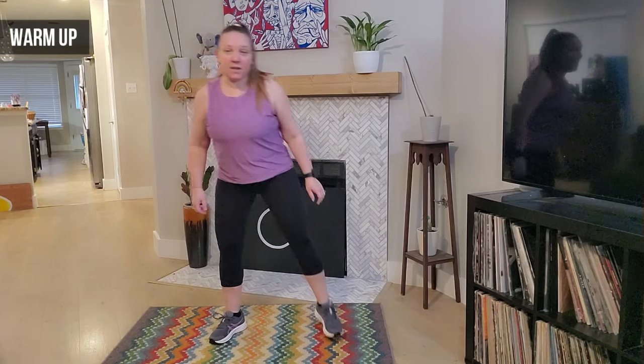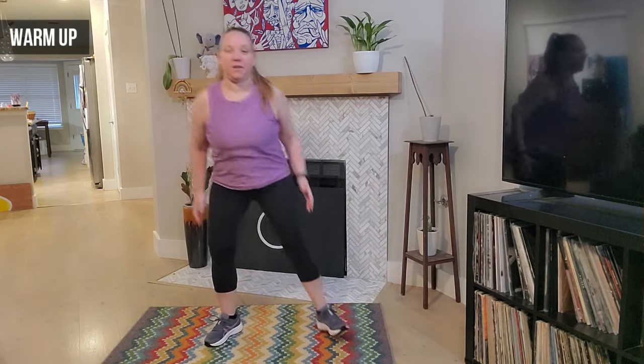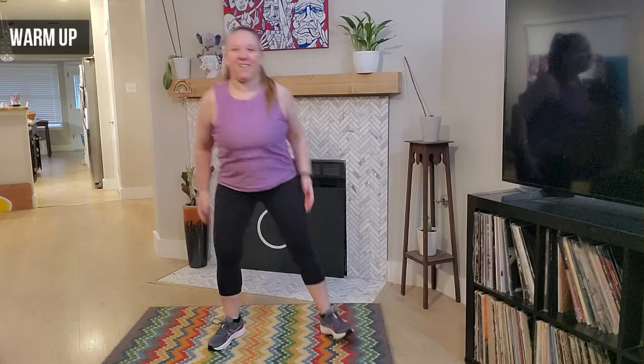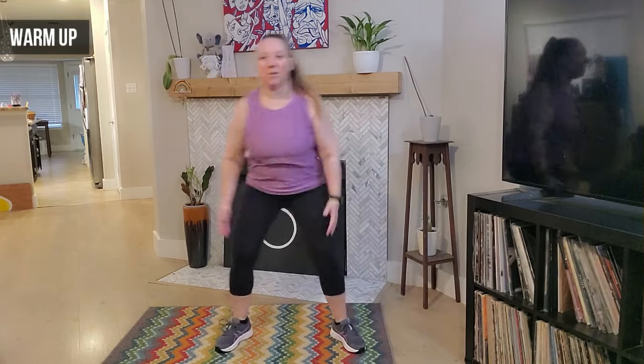Go ahead and grab your water and let's get one. Let's march — eight, seven, six, five, four, three, two, and one. We're just going to take a step tap with those feet, step and tap. Roll those shoulders back, then roll them forward.